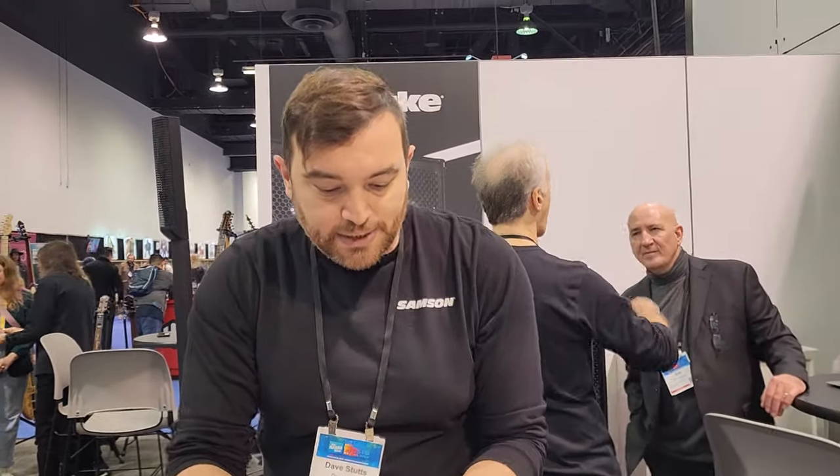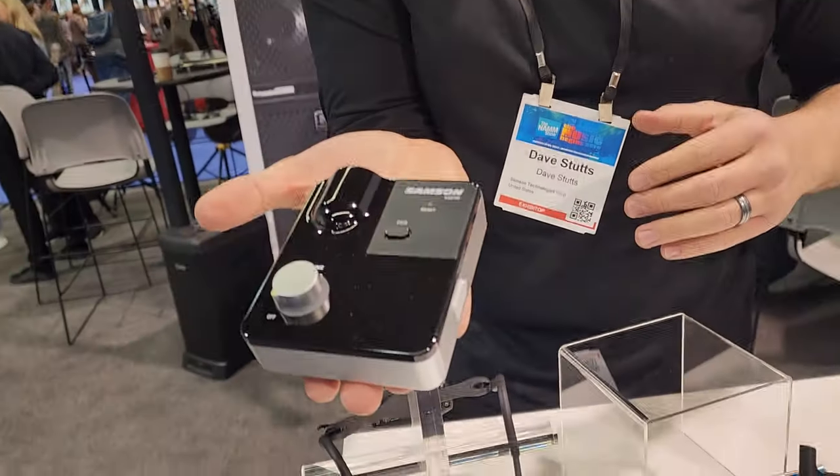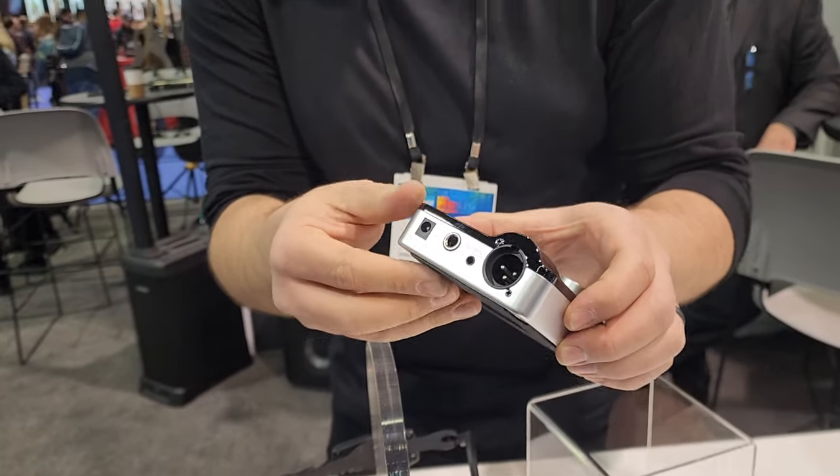Just in case the USB stick isn't exactly what you're looking for, there is a tabletop receiver as well. It has a really tight little form factor, one-touch pairing, XLR in the back, and is very easy to use.